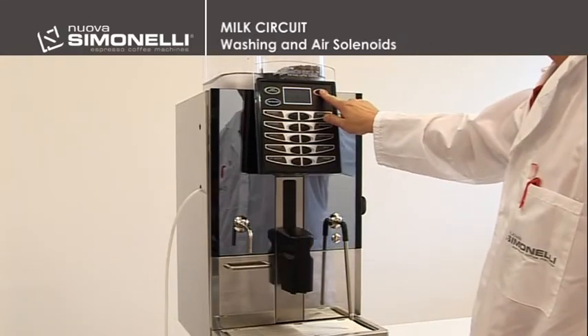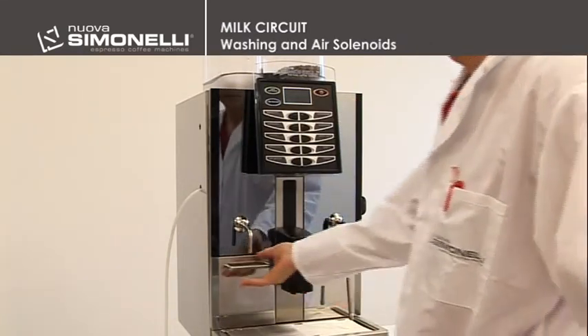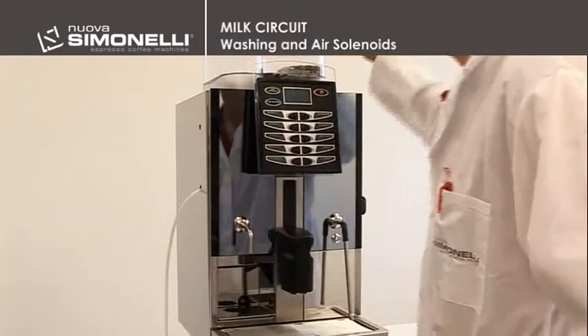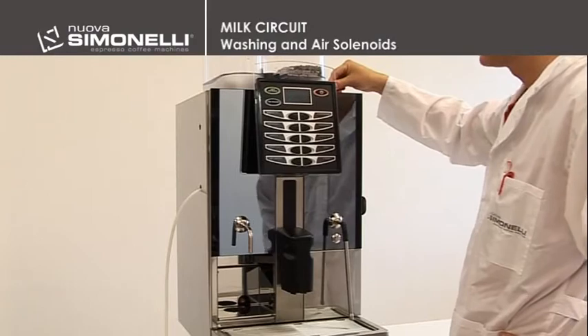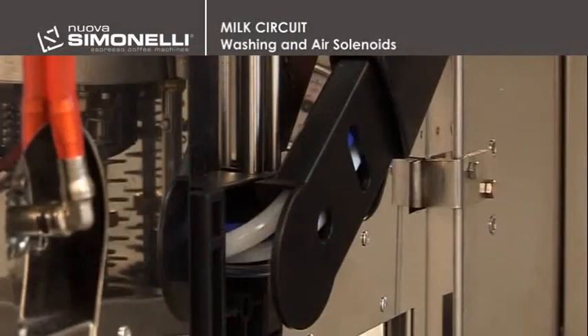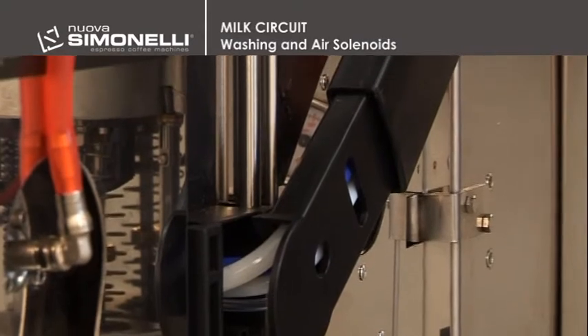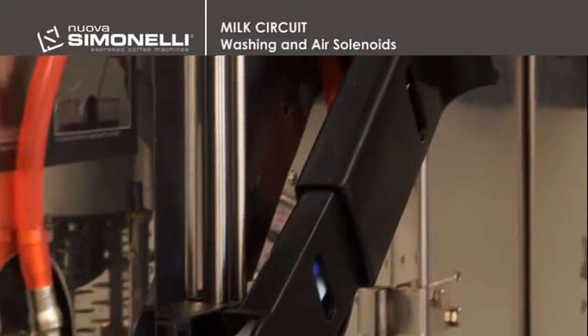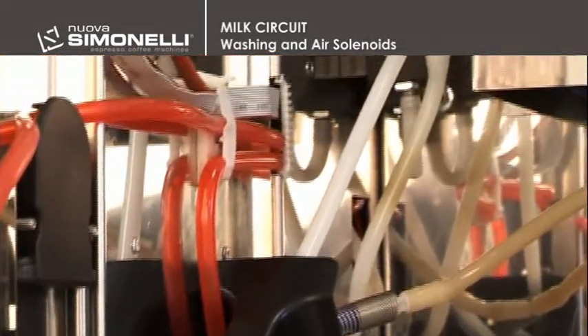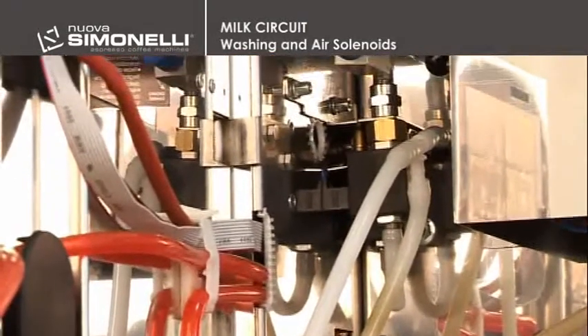To remove the air solenoids, remove the grounds drawer. Turn the key anti-clockwise and open the front panel. The guides for the milk and coffee pouring tubes are inside the front door of the machine. The milk tube ends in the top part at the milk adjustment valve.